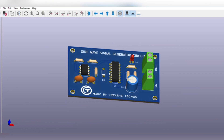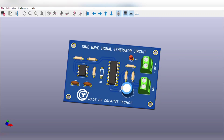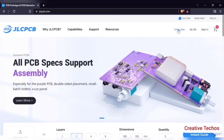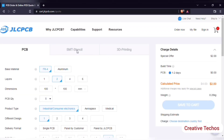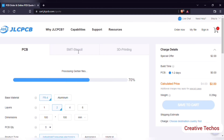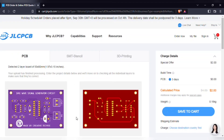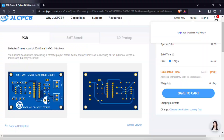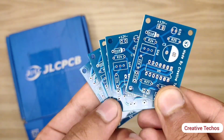For easy assembly, I also designed a PCB for the circuit — download link is in the video description. To order PCBs, just visit jlcpcb.com, click on order now, and add the PCB Gerber file. After upload, you can see a preview of your PCB. You can change the quantity and color as per your requirements. Then save to cart for checkout. You will get high quality PCBs like this — five pieces for just two dollars.